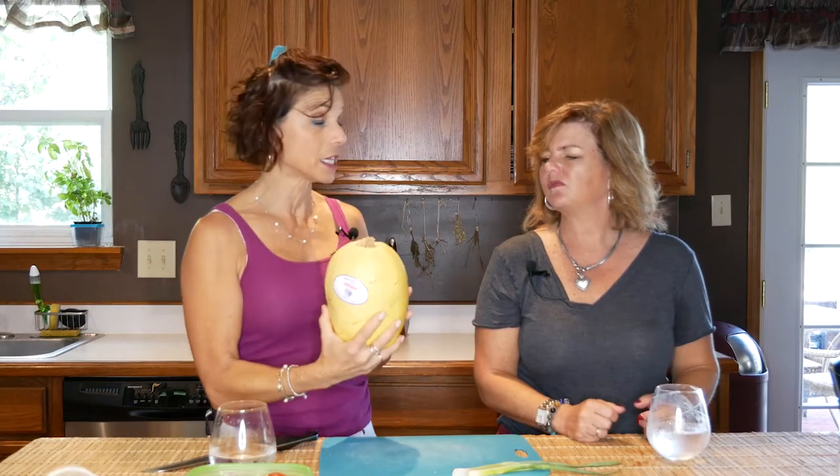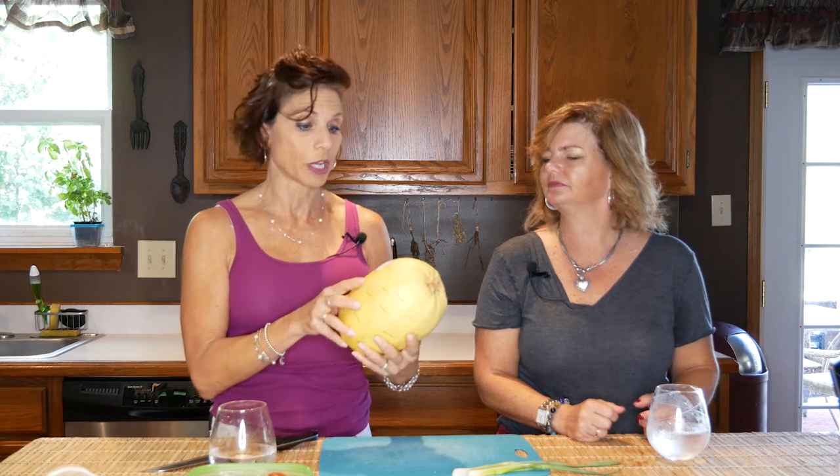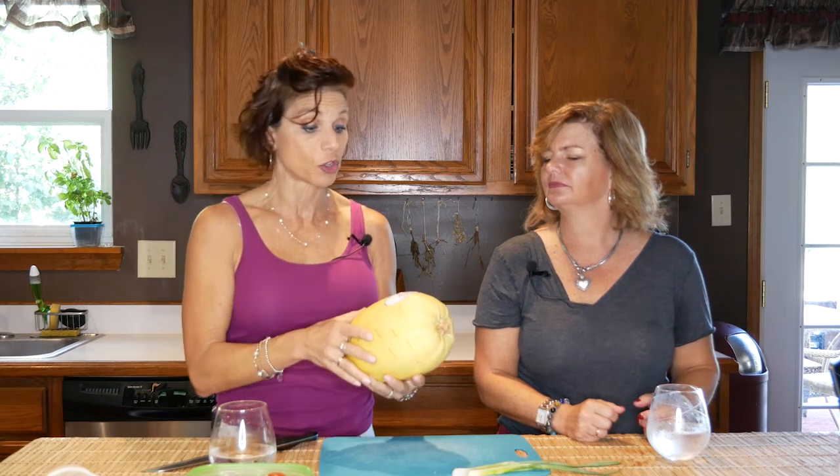This particular recipe was introduced to me by my friend Carrie — thank you, Carrie. I became obsessed with it. So the spaghetti squash is a little tricky, so I'm just going to show you something fun to do with it.